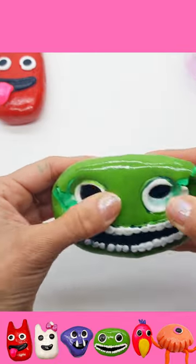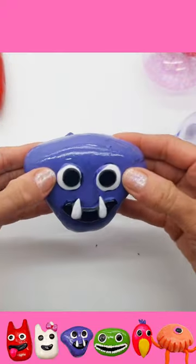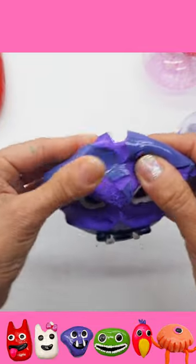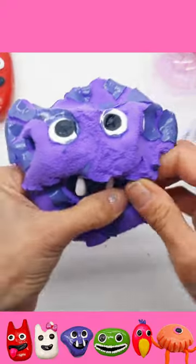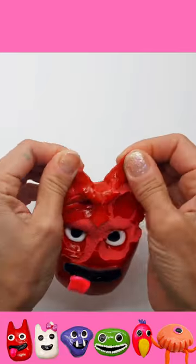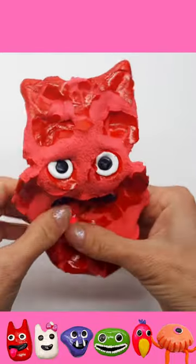Let's get started. It's not going to be easy, but I'm going to screw this up front.